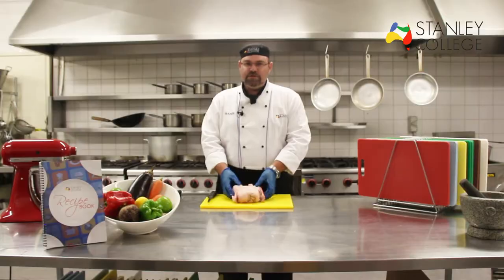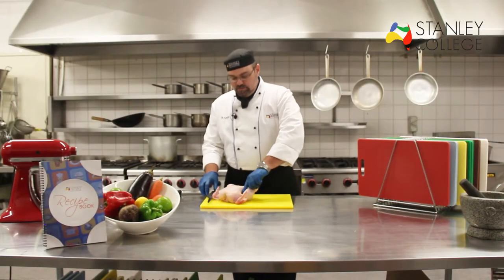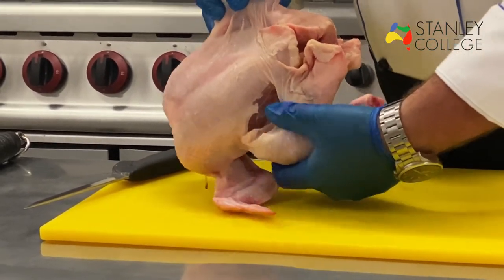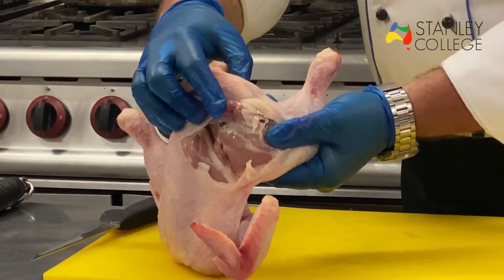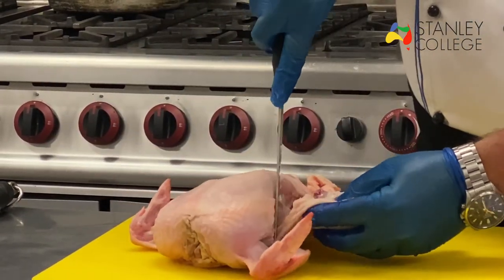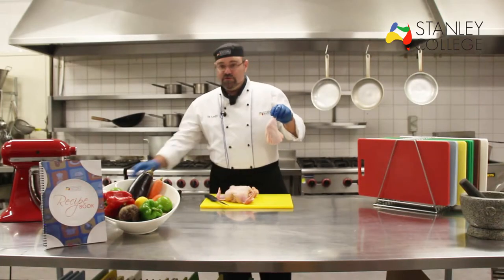When I bone a chicken, the first thing we do is take off the legs and thigh. So I'll make an incision at the top in between the breast and the drumstick. As you can see, I've just cut it open like so. Then just with my hands I can bend the leg back and the thigh bone pops out. With my knife I follow around that thigh bone around the edge of the carcass and I take off the first leg.